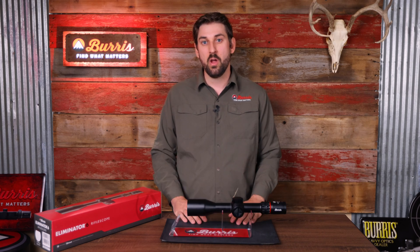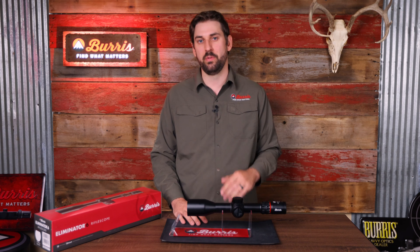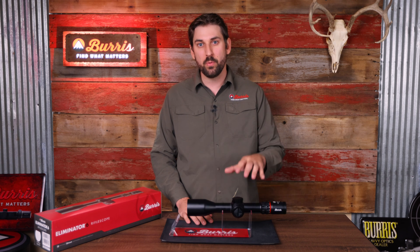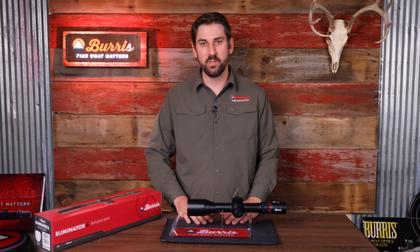That's everything about additional messages you might see while in the field. Remember, we encourage you to train far, hunt responsibly, and don't miss with the Eliminator 6. If you want to learn more about this scope, including how to sight it in and upload the ballistics, watch the rest of the videos in this series or visit BurrisOptics.com.